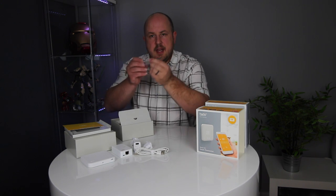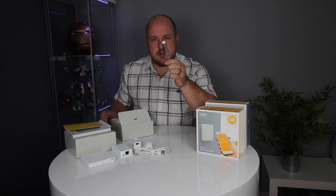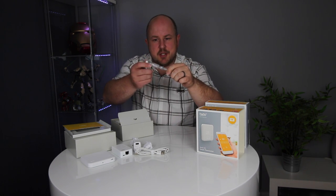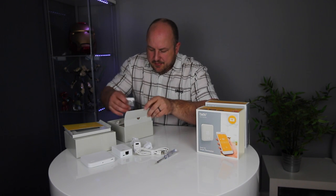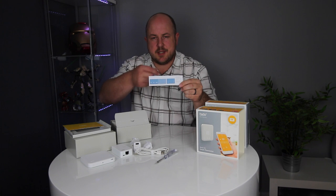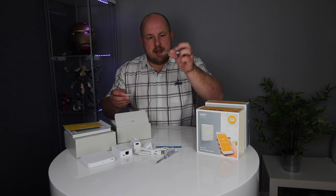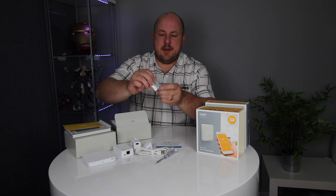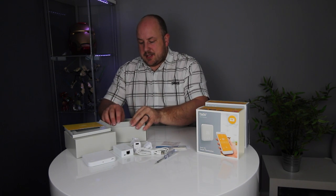We have a volt-sensing screwdriver — a nice touch. Basically when you're taking off your face plate and adjusting the cables, you should have isolated your power first. If you haven't, this is going to light up orange to indicate there's still power to the source. We also have some sticky labels to put on the wiring, so as you're disconnecting from the existing thermostat you can keep your wiring all lined up. There's a small screw for fitting the Tardo into the fixing plate, and screw or double-sided tape fixing options to fit the thermostat to the wall. That's what's in the box.